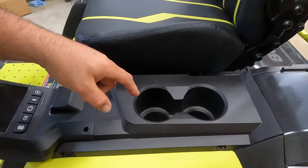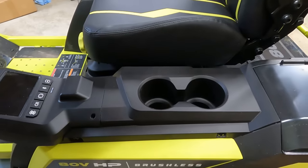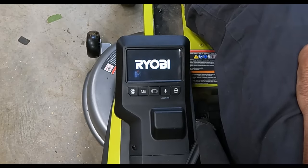You also have two cup holders — space for a can at the bottom and a larger cup at the top, so all your Yetis will fit.